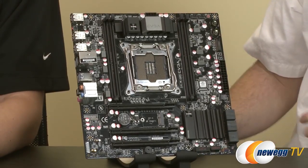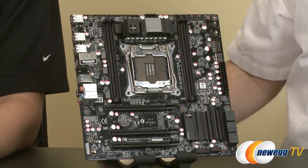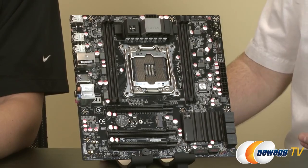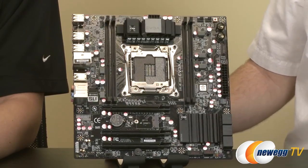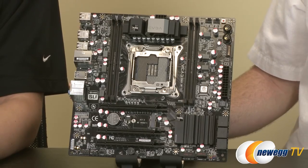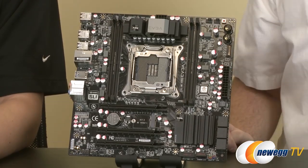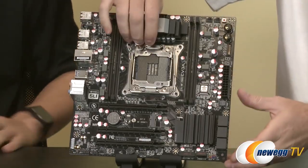So apart from fewer DIMM slots, a couple fewer SATA ports, and not quite as much PCI Express connectivity, EVGA pretty much got everything X99 has to offer built into the Micro ATX board. The color scheme keeps it black and silver — a dark graphite gunmetal aesthetic — excellent for color matching if you're building a nice display system. That's the X99 Micro from EVGA.